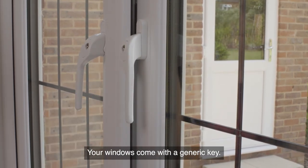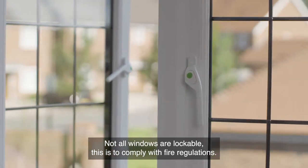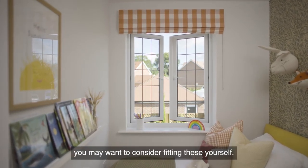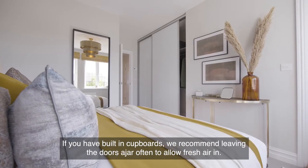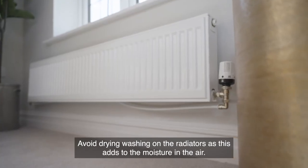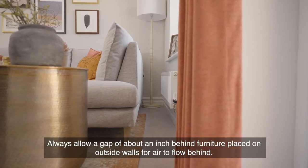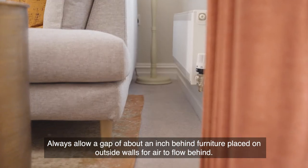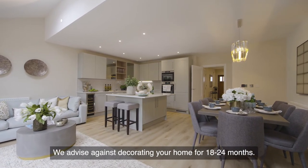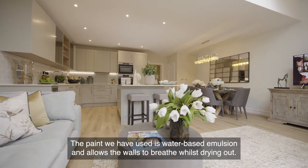Your windows come with a generic key. Not all windows are lockable — this is to comply with fire regulations. We do not fit window restrictors in houses, so if you have small children, you may want to consider fitting these yourself. If you have built-in cupboards, we recommend leaving the doors ajar often to allow fresh air in. Avoid drying washing on the radiators as this adds to the moisture in the air. Always allow a gap of about an inch behind furniture placed on outside walls for air to flow behind. We advise against decorating your home for 18 to 24 months.